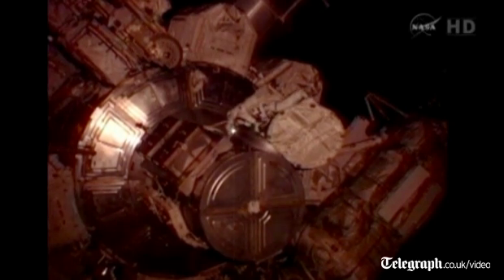Williams is making her way outside of the Quest airlock. Just like last Thursday, she'll be the first one out, followed by Akihoshide. Just a reminder of how successful we were last time.